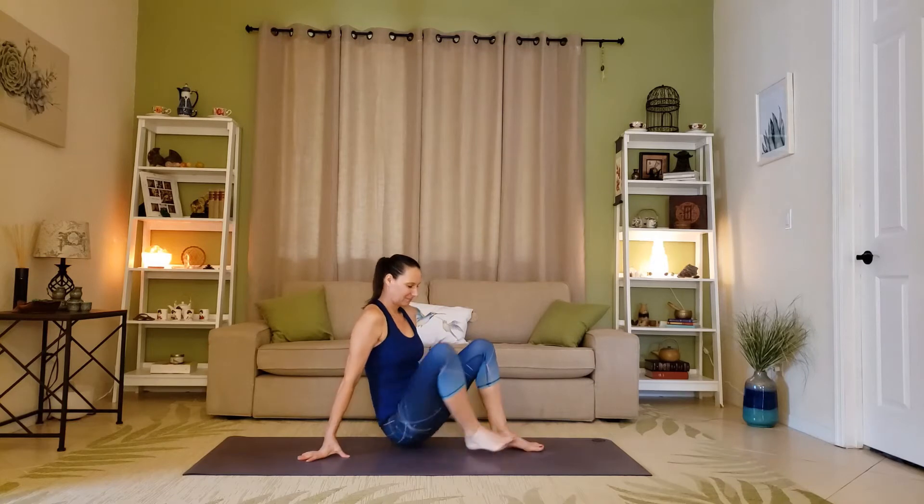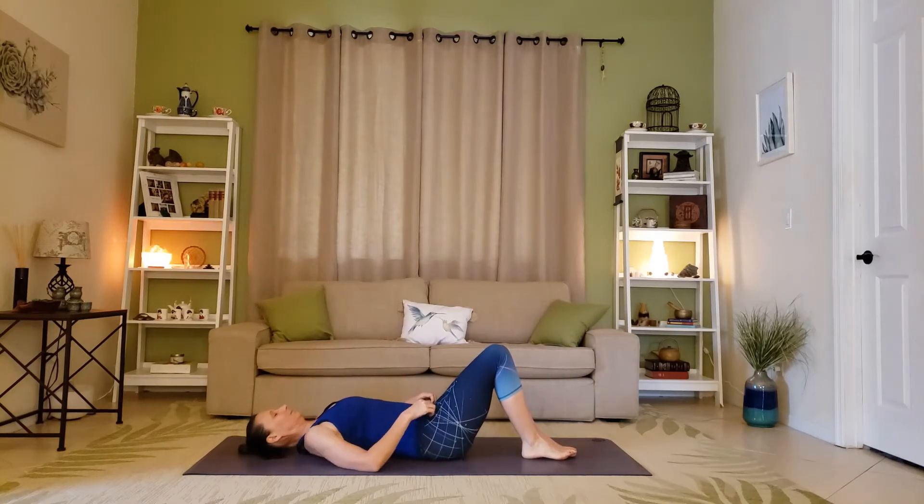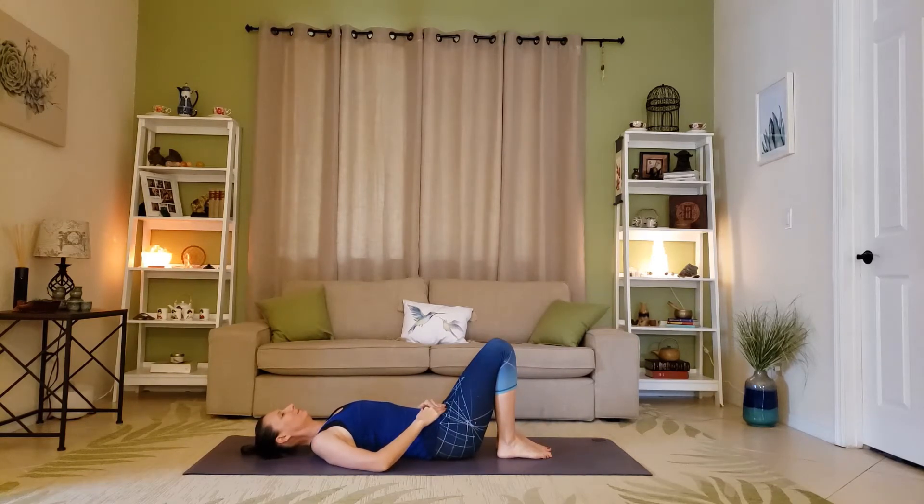Welcome to the tutorial on Bird of Paradise. This is a pose for experienced yogis, so I ask that you try this for the first time with an experienced teacher in class or in a private session. I will give you a couple of tips and ways that you can prepare your body and get ready.